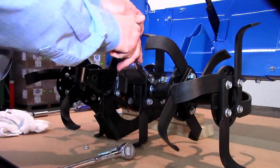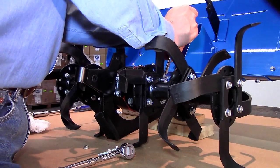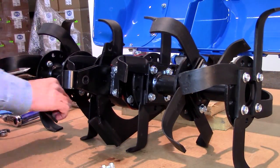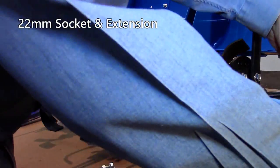While the cover is pivoted forward, check the tightness of all the nuts and bolts, particularly those securing the tines. Do not forget the two nuts that hold the inner tine holders to the tiller shaft. This will require a 22mm socket and extension.